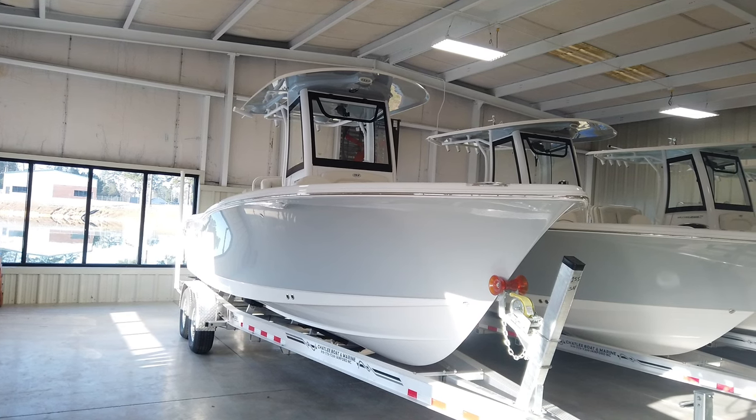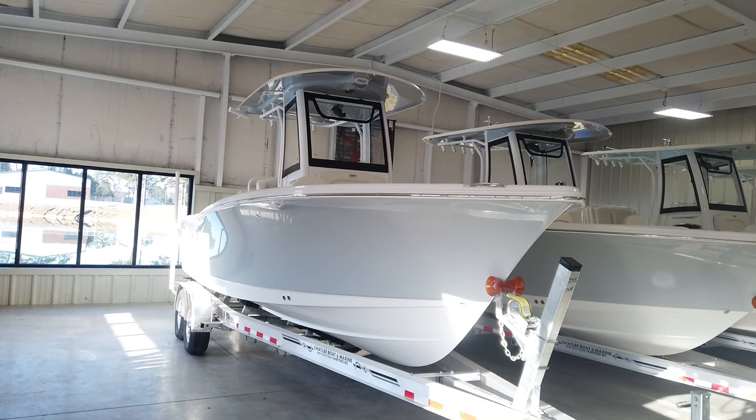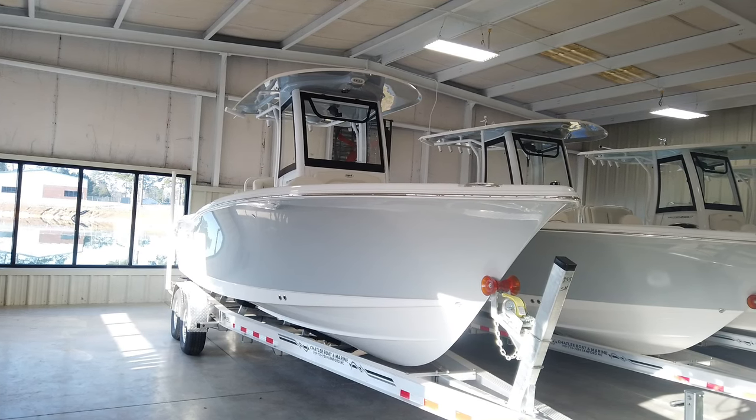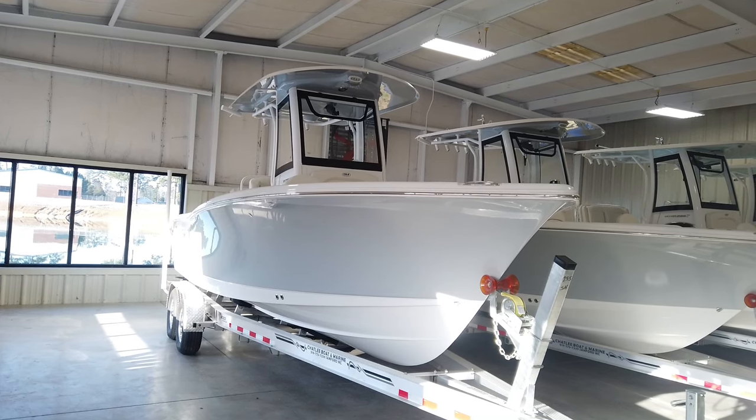Hey guys, Matt Wicker at Chat League Marine. Hope everybody's having a great day. Today we're going to take a look at a boat that was one of our bestsellers at the most recent boat show — the 2024 Sea Hunt Ultra 255 Center Console.